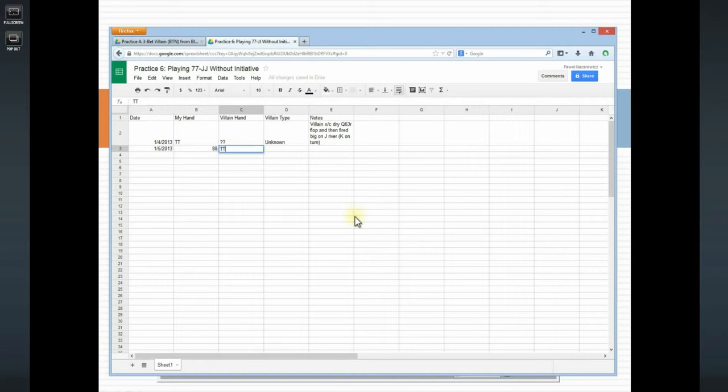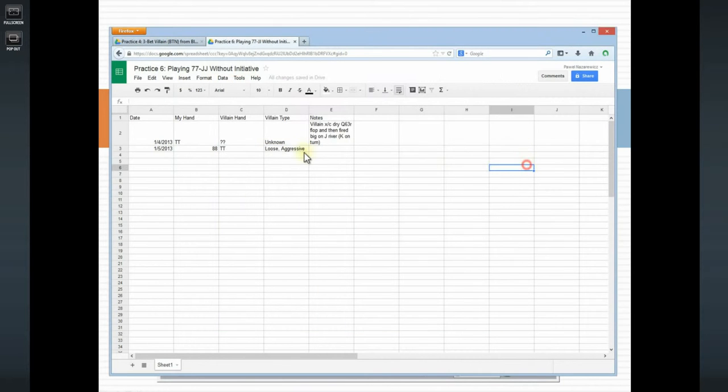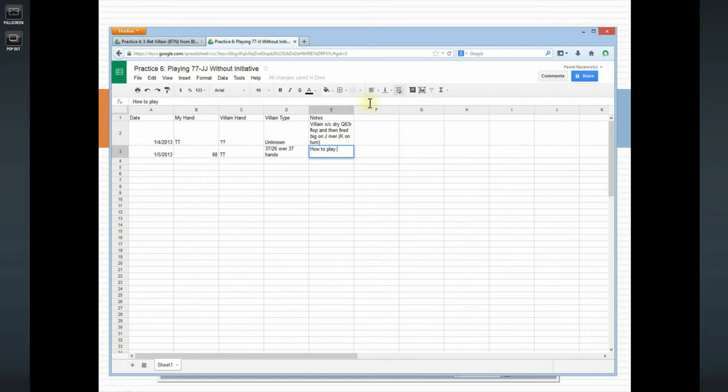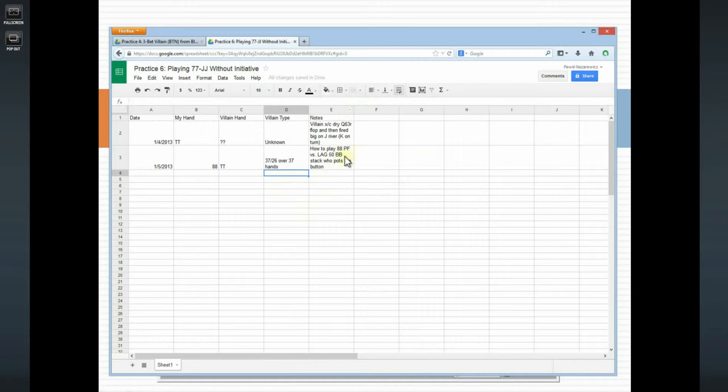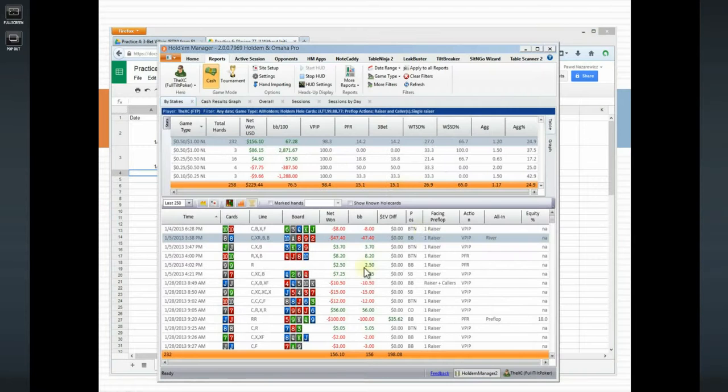My hand is pocket eights, villain's hand is 10-10. Villain type: loose-aggressive over 37 hands. The key question is how to play 8-8 preflop versus a LAG with a 50 big blind stack who pots the button. I'd like to work out the math — I'm definitely not folding, but whether three-betting or flatting is the best play. I think three-betting will be best, but I'm not sure. Post-flop is totally fine; I actually like my check-raise there.